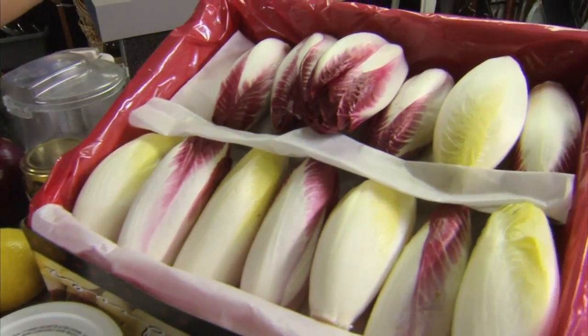You might have seen endive at the grocery store or farmers market — that cabbage-like vegetable that comes in green and red varieties. What is it, how do you cook it, and is it just for salads? I'm here with Richard Collins from CVS, California Vegetable Specialties, in Rio Vista, California.